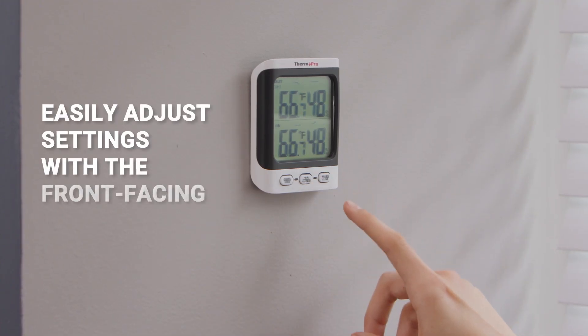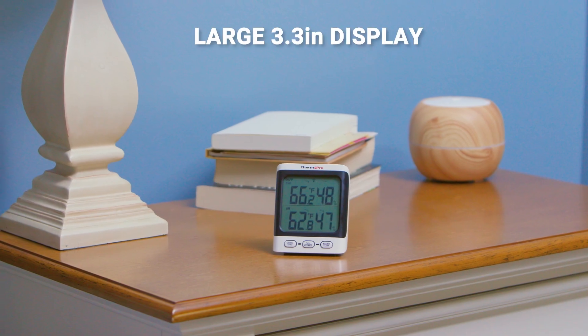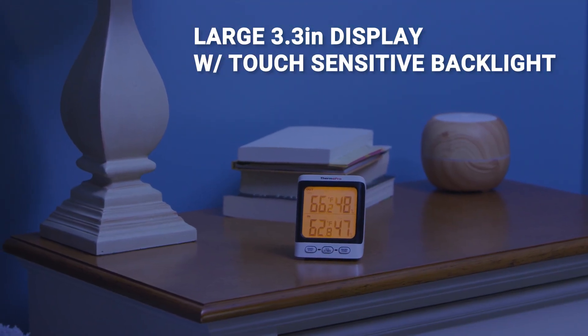Easily adjust settings with the front-facing buttons instead of removing the device from your wall or fridge. The large 3.3-inch LCD display with a touch-sensitive backlight allows you to view the device in low-light conditions at any angle.